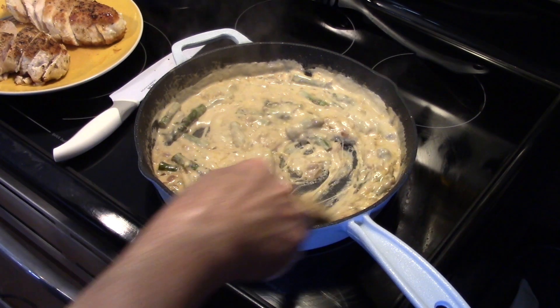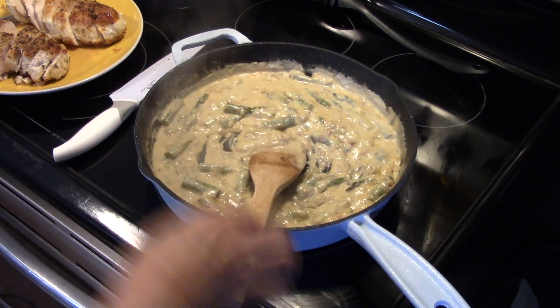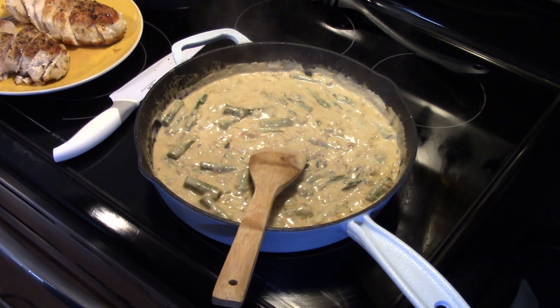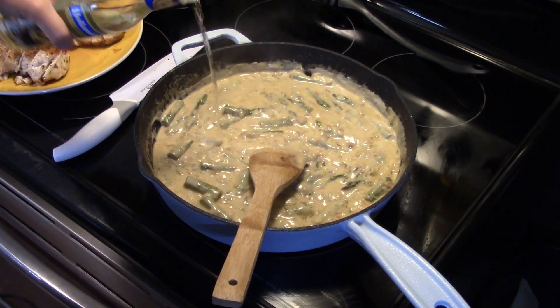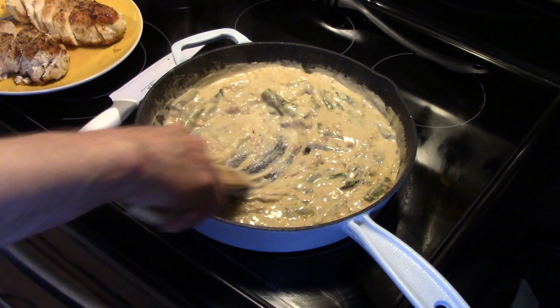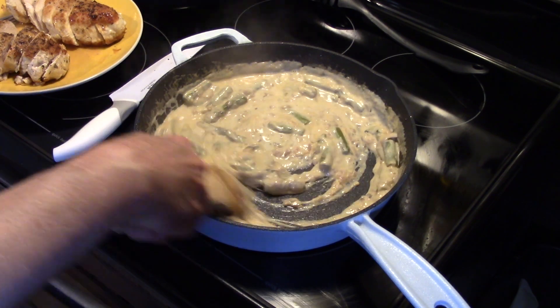Now that my sauce is thickened up nicely, I'm going to add in a shot of white wine — that's just an option. I'm using it, it's thinning out my sauce just a little bit. It's probably about a quarter of a cup. That'll add extra flavor too.